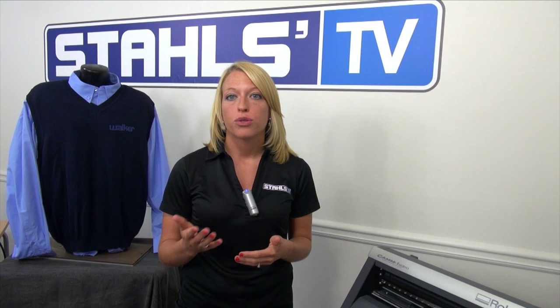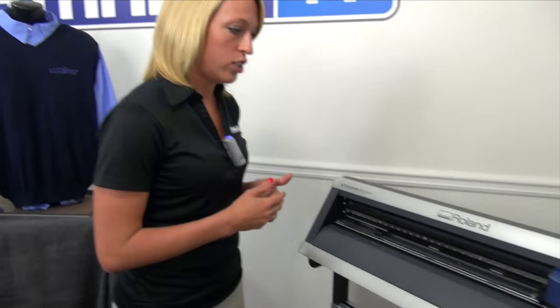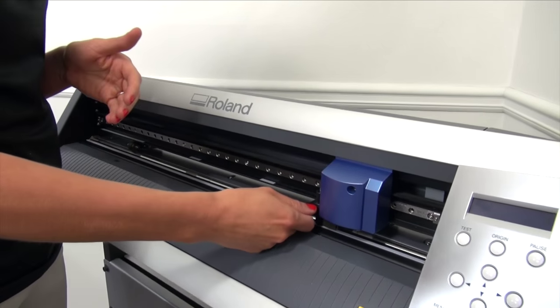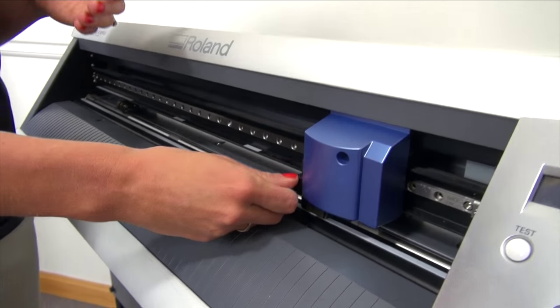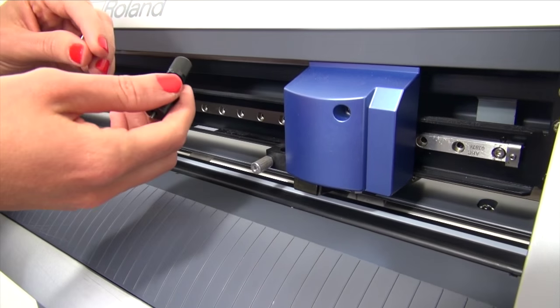The common issue is usually with the blade holder on your machine. Let's look at the blade holder on this Roland GX24. If you're having issues with the corners not completing, more than likely debris has gotten up into your blade holder or the ball bearings have been worn down.